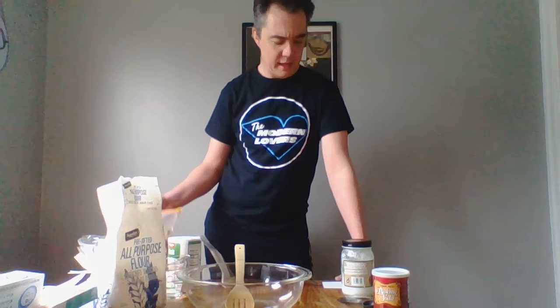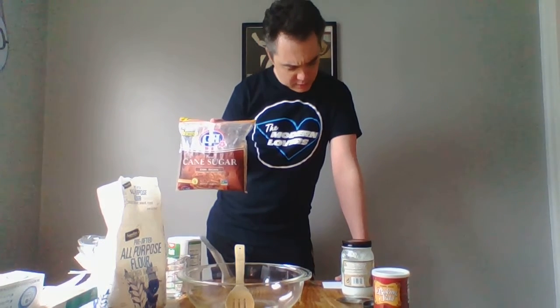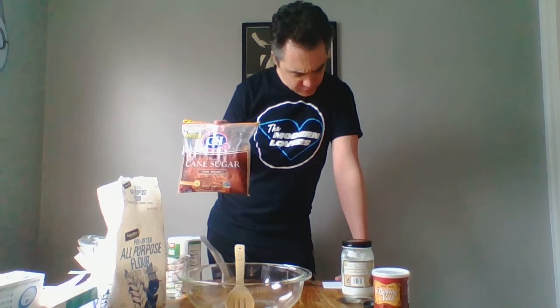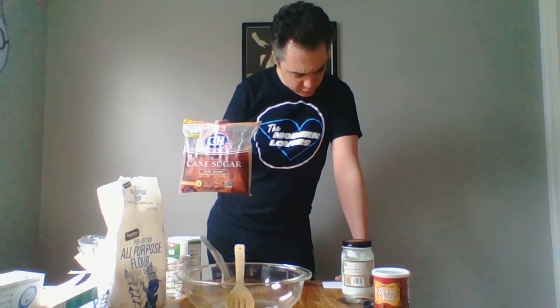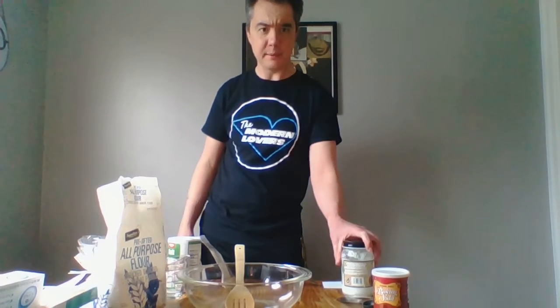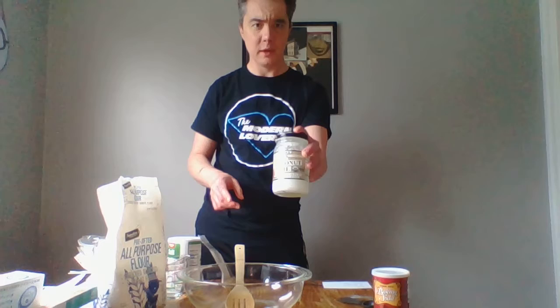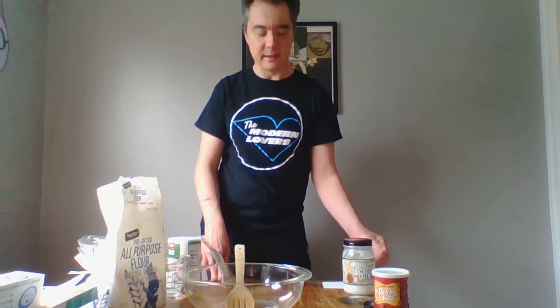A couple other ingredients go into pretzels that don't always go into other types of bread. There's a small amount of brown sugar — about one half tablespoon, so not very much. There's also one tablespoon of solid fat. I'm going to use coconut oil, but you can use butter, margarine, lard, or vegetable shortening — any sort of oil that is solid.